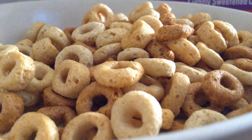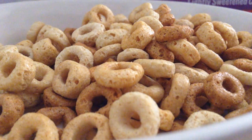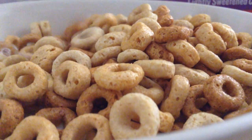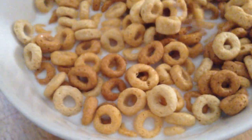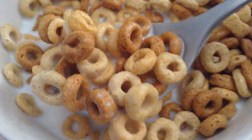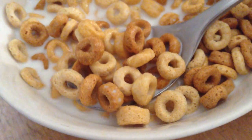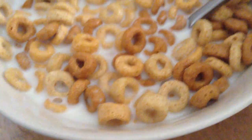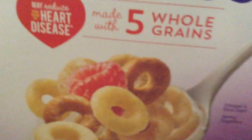All right, okay. Now, as you can probably tell — or might not be able to tell — unlike normal Cheerios, this has got a bunch of different colors. We got dark brown, we got normal brown, we got light brown, we got a second normal brown. So we got a lot of grains in here. Each color is a different grain. But I only count four colors, so they might be lying.